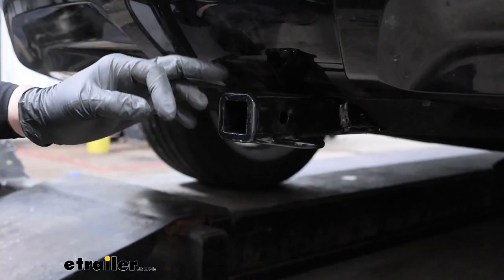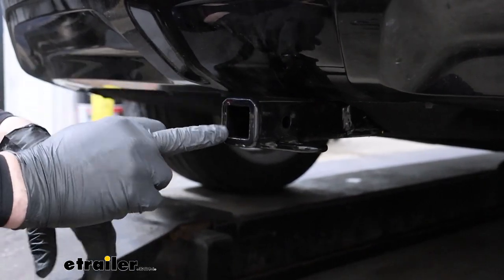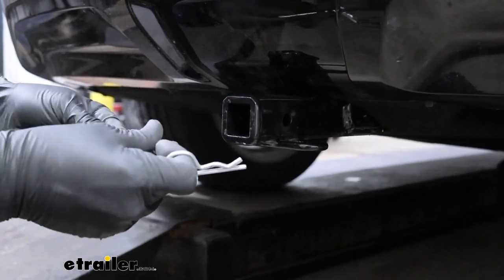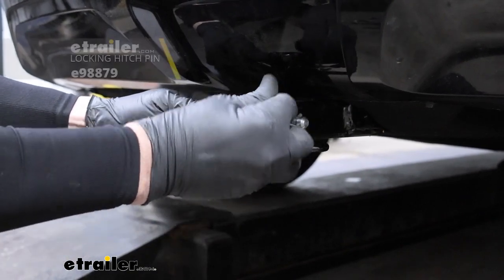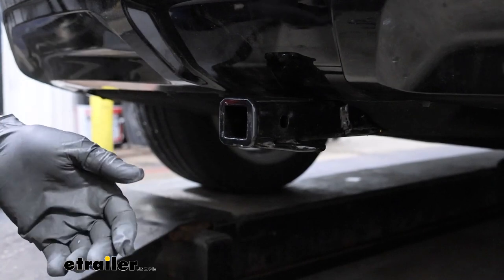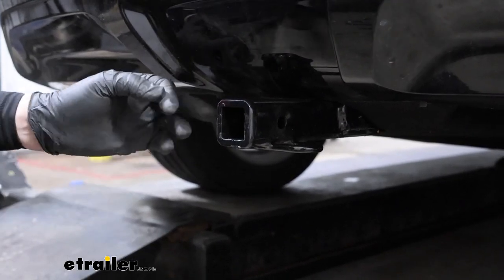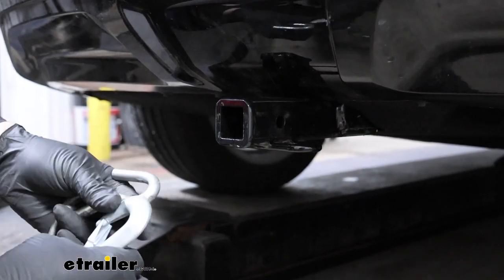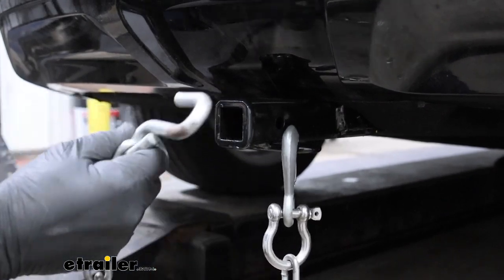Let's take a closer look at the hitch. This is an inch and a quarter — that's going to be the standard, industry standard hole. It accepts a half-inch pin and clip, which isn't included, so if you're towing a trailer you're going to need to pick one of these up — we have these here at E-Trailer. If you're looking at cargo carriers or bike racks, most of those are going to include an anti-rattle pin with them. These chain hooks will accept a medium-duty clevis-style and the standard S-hook.